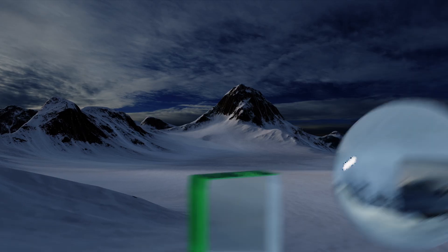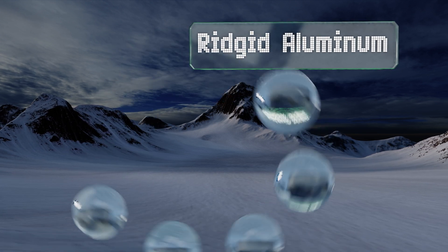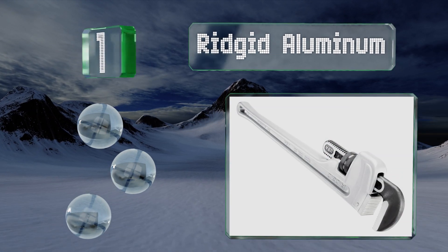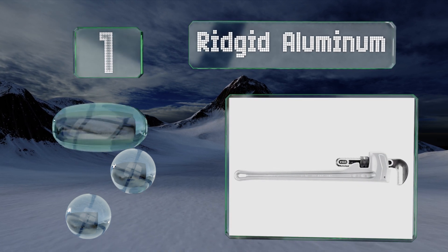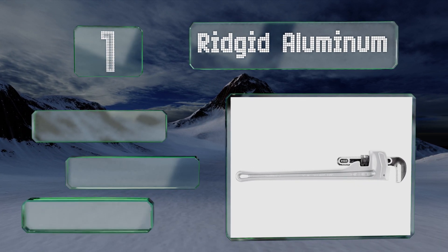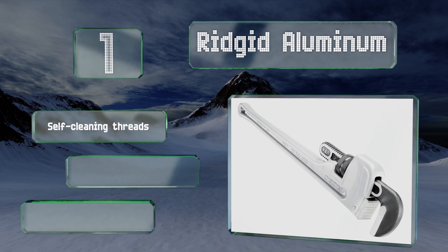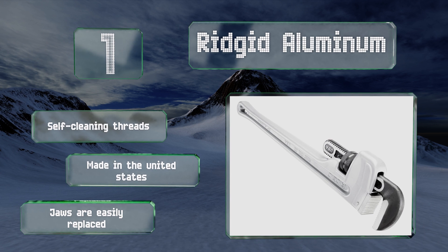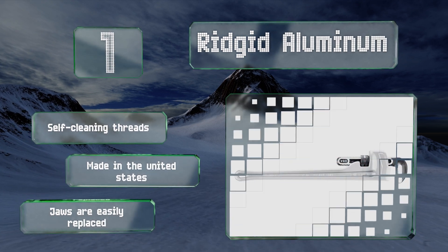And taking the top spot on our list, the Rigid Aluminum is a heavy-duty professional model designed for jobs that require some serious leverage and torque. Even if you break it out on a daily basis, don't be surprised if it's still an essential component in your tool bag years down the road. It features self-cleaning threads and jaws that are easily replaced. It's made in the United States.